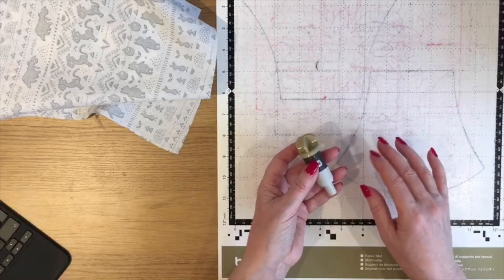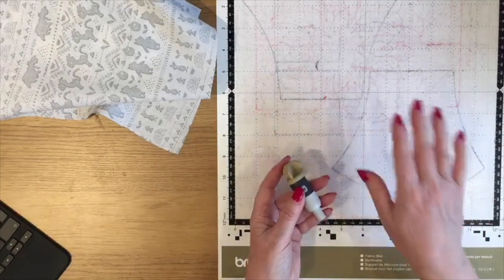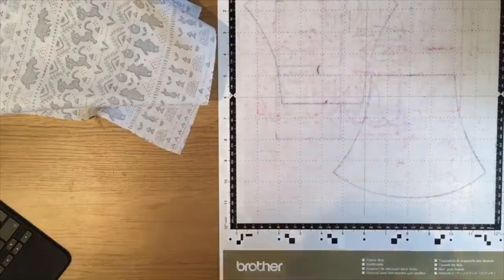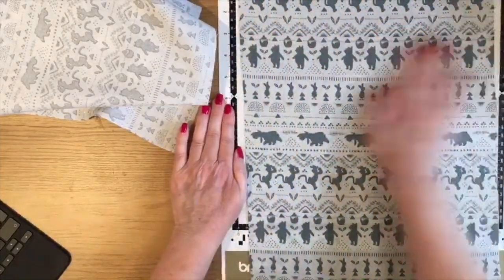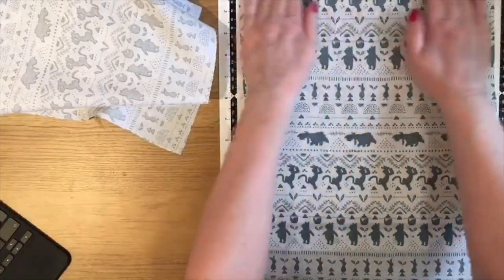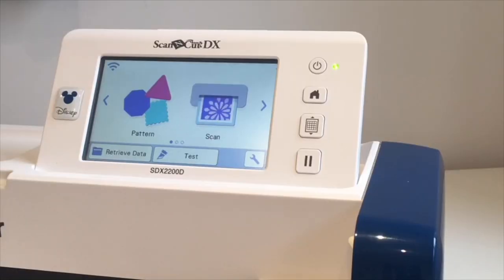I've got my fabric mat and my fabric blade. If you've got a CM model machine, you can still make this project — you'll just need to have the high tack support sheet stuck to an old mat and then you'll be able to follow along. I'm going to apply a piece of my fabric to my fabric mat and then just rub it down, then flip over to the machine.